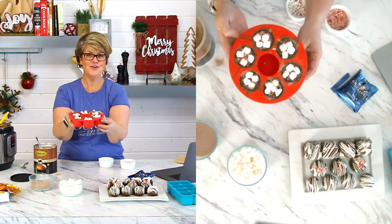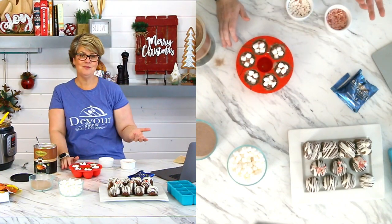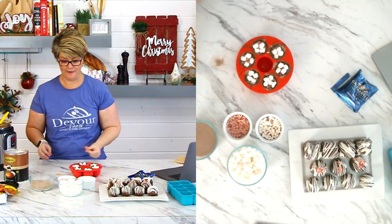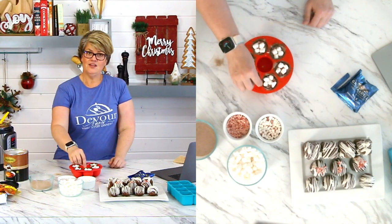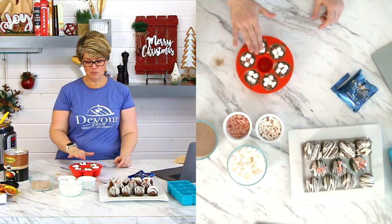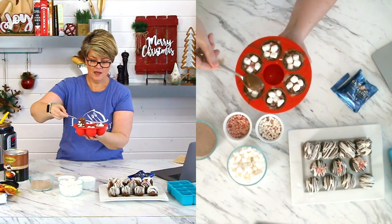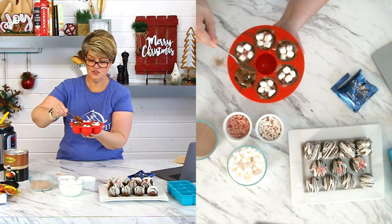You can put different things in them — you don't have to make them all the same. Just keep track of where you put what, or it'll be a surprise, which is also super fun. To seal it off, try to get the chocolate around the edges to create a seal. You don't want to just blob it — you've got to cover the whole thing. I take a spoonful and drizzle it around the outsides, then carefully spread it to seal it off.